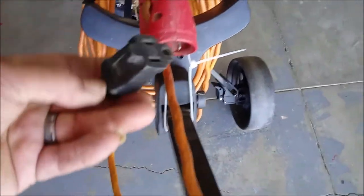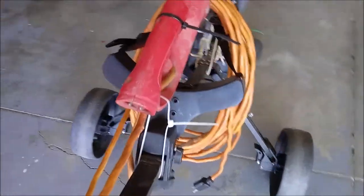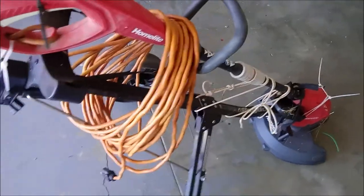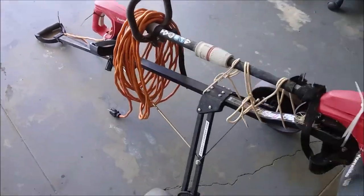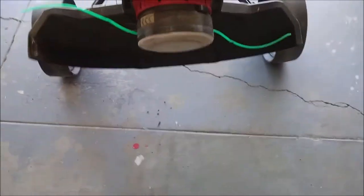Up here I have a plug, and whenever I want to turn it on, all I do is take this plug, plug it in, and turn it on. It came out pretty cool. And when you want to move it somewhere, you have a handle right here.